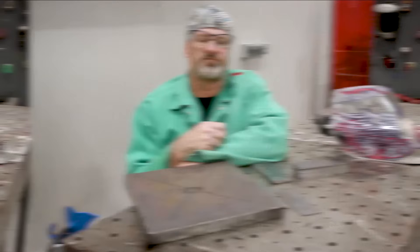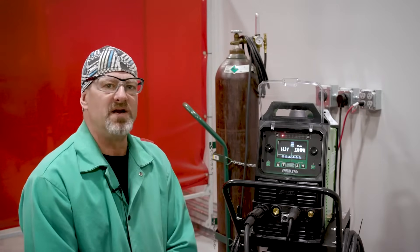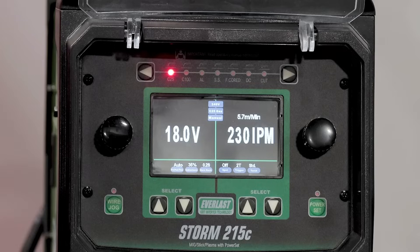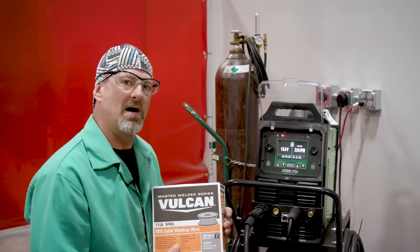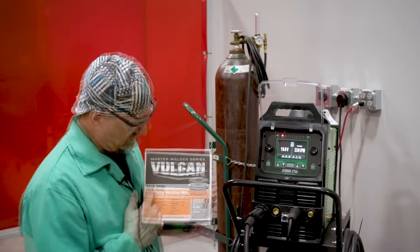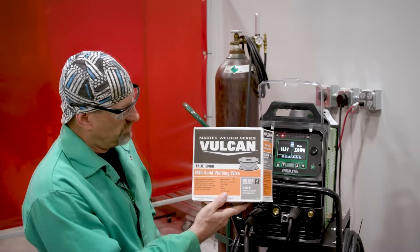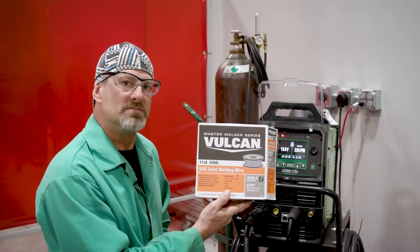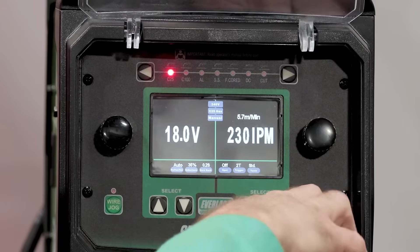So first I'll demonstrate a corner joint. We're using the Everlast Storm 215C — it's a very universal machine. It does flux core, stick, and plasma cutting. We're using it for the 75/25 solid core wire. The wire we're going to use today is the Vulcan from Harbor Freight — 11 pounds full, 70S6 solid core wire, 0.025 diameter. What we're going to do now is go through the settings.